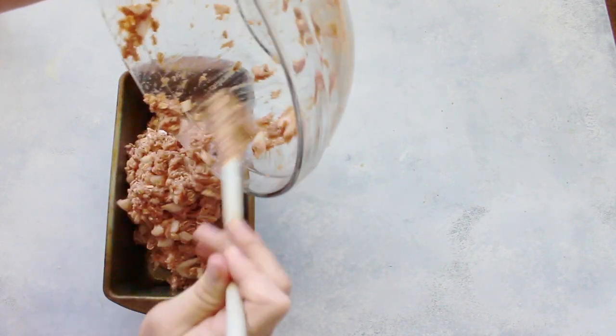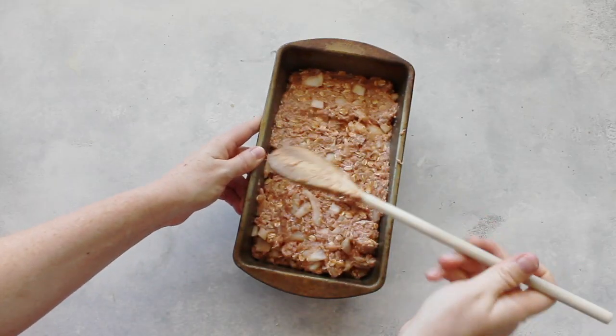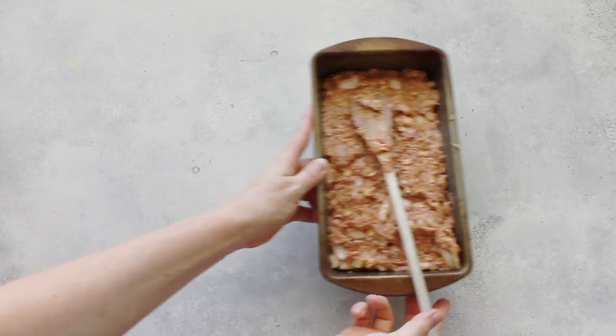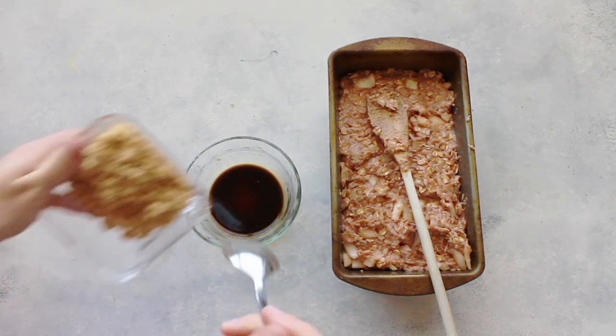If you need to mix it with your hands, that's okay. I sprayed my meatloaf pan with cooking spray and then just added it right into the pan. Press it down the best that you can and try to make it as flat as possible.